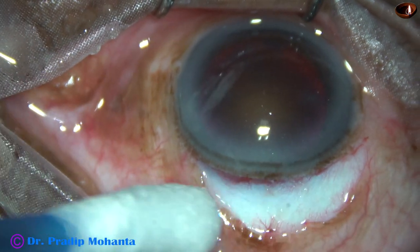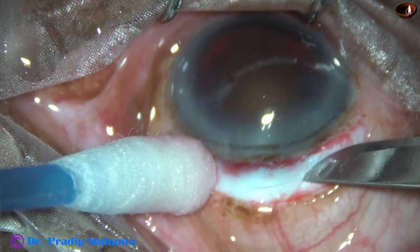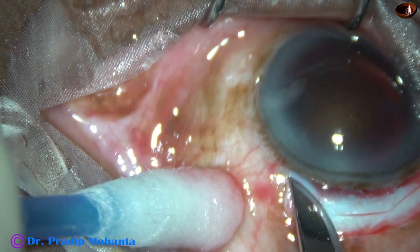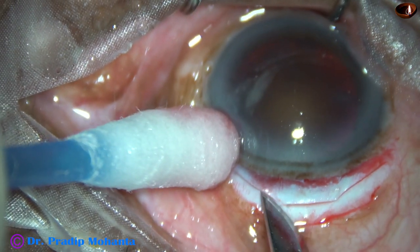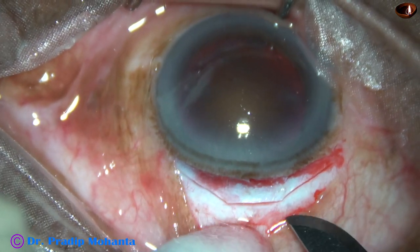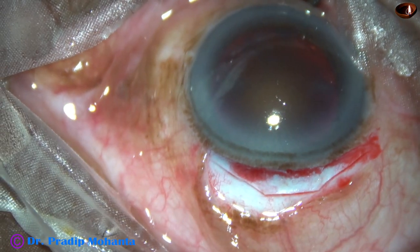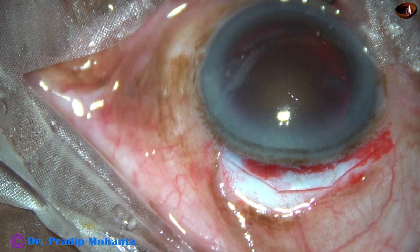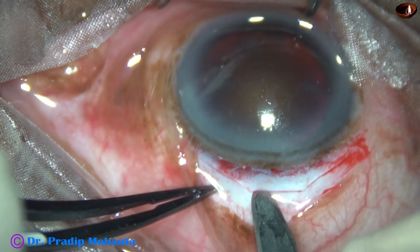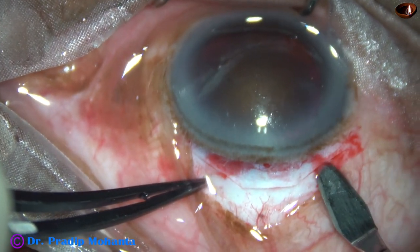And now this is the incision — a straight incision and on either side of it another two incisions. So we have got, you can see, about a trapezoidal incision. The size of this incision from one end to the other end is about 9 mm. And now I am going to do a sclerocorneal tunnel as we do in small incision cataract surgeries.